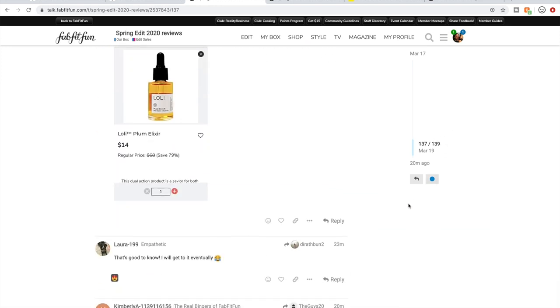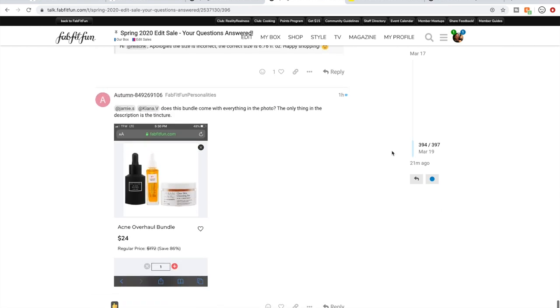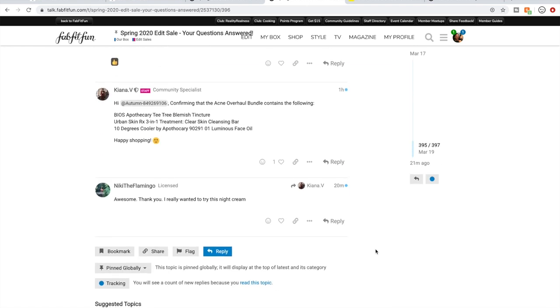I'm pretty much up to speed on the posts in the reviews thread. In the staff Q&A thread, you can go and ask any questions you'd like and the staff will hopefully get back to you. They get a bit bombarded with questions but do their best. For instance, it's often unclear what products are actually in some bundles, so you can post a question and somebody will usually answer within a day.